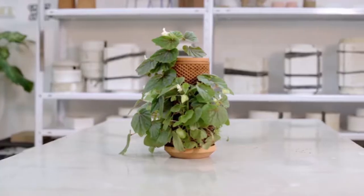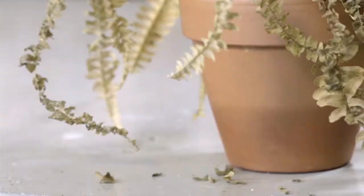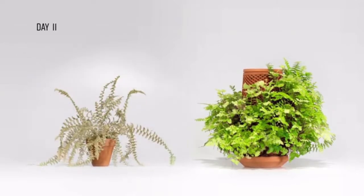My mission was not only to design a beautiful piece, but a solution that overcomes the two main reasons plants die: underwatering and overwatering. TerraPlanter overcomes these deadly scenarios.